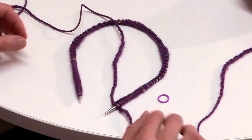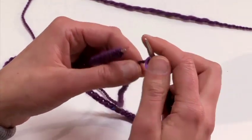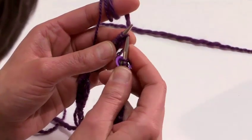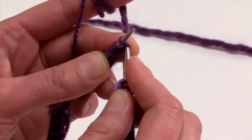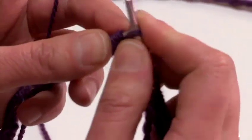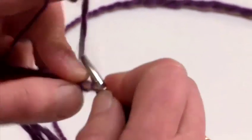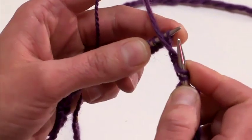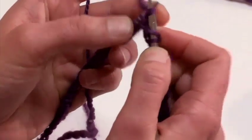This marker denotes the beginning of our round. I am going to knit the first 2 stitches. Then I am going to bring my yarn to the front of work and I am going to purl 2 stitches.